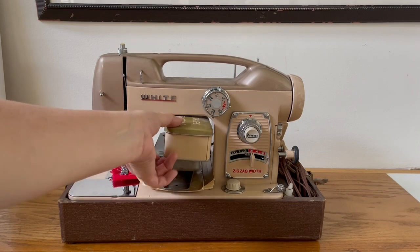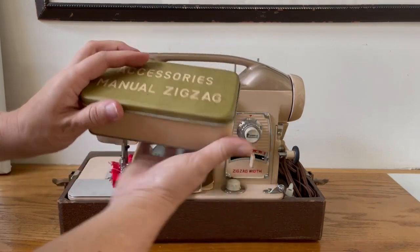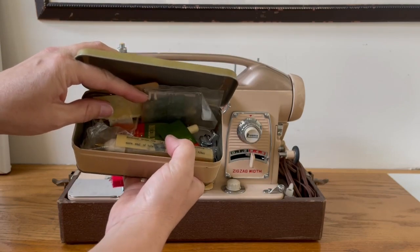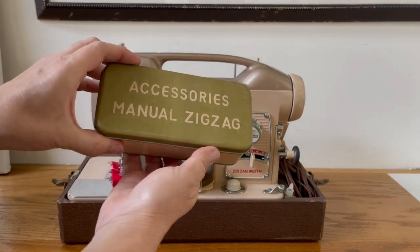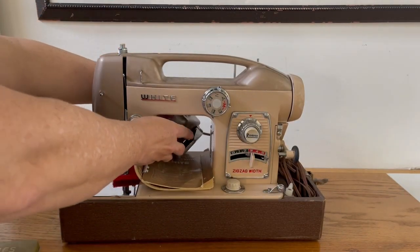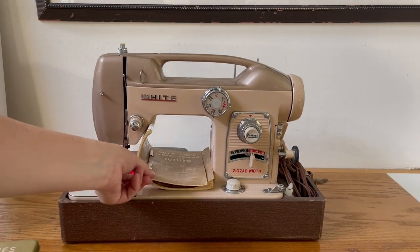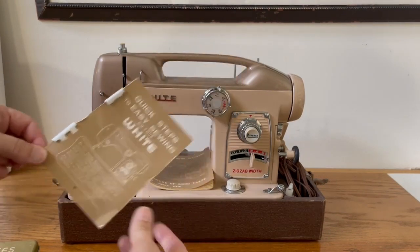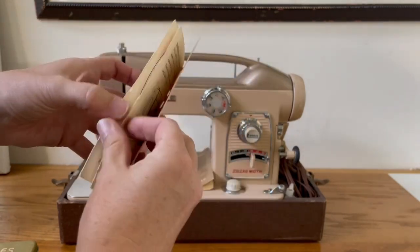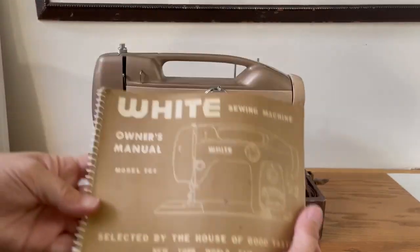It has an accessory box — I call this 'case candy.' It has the straight stitch plate, it has accessories, it has most of the feet. I believe it is missing one foot — I think it's missing a zigzag foot or a zipper foot. It also has a little tiny quick start guide. I actually haven't seen the quick start guide before on this sewing machine. It's kind of nice that it tells you how things are supposed to go to get you going.